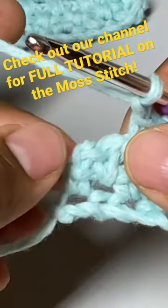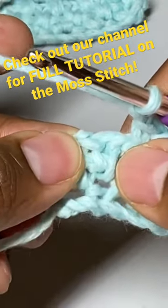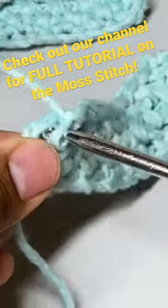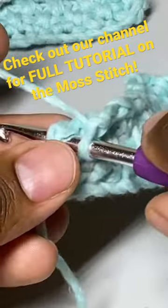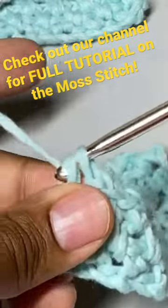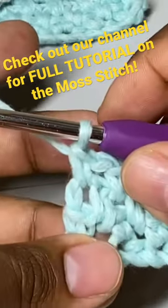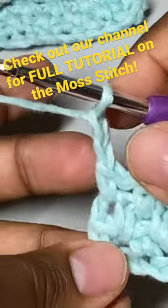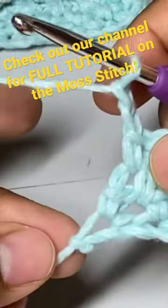We just make sure our hook goes after that second bar, which is right there. Once you insert your hook, you'll feel it's the right spot — yarn over. Since we're at the end of our row, we'll chain two, and this is creating a nice straight edge here.